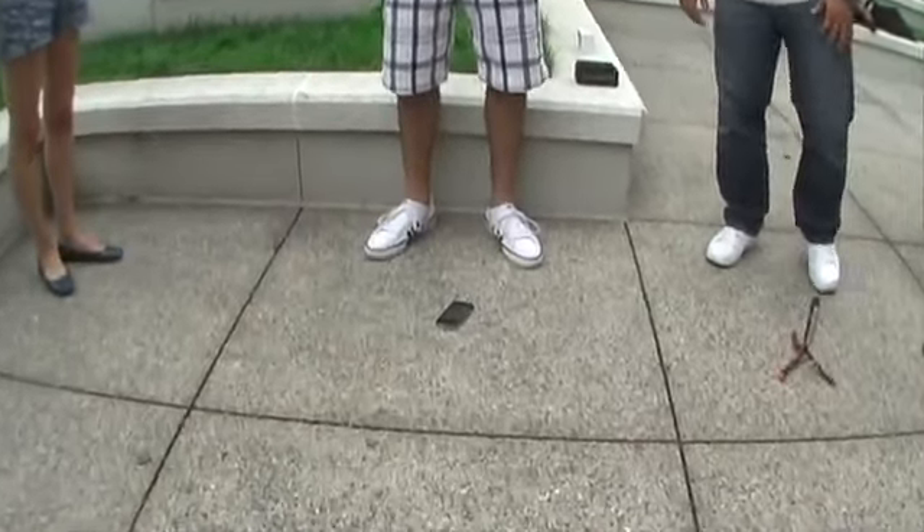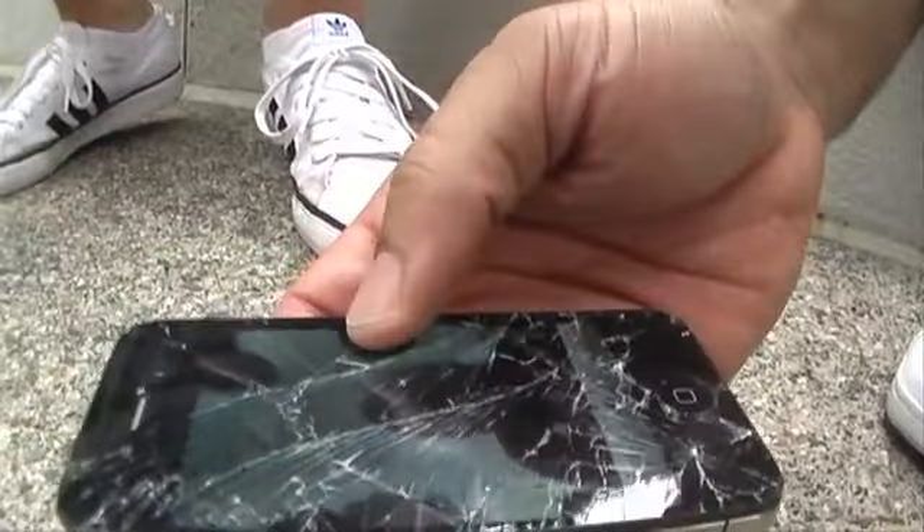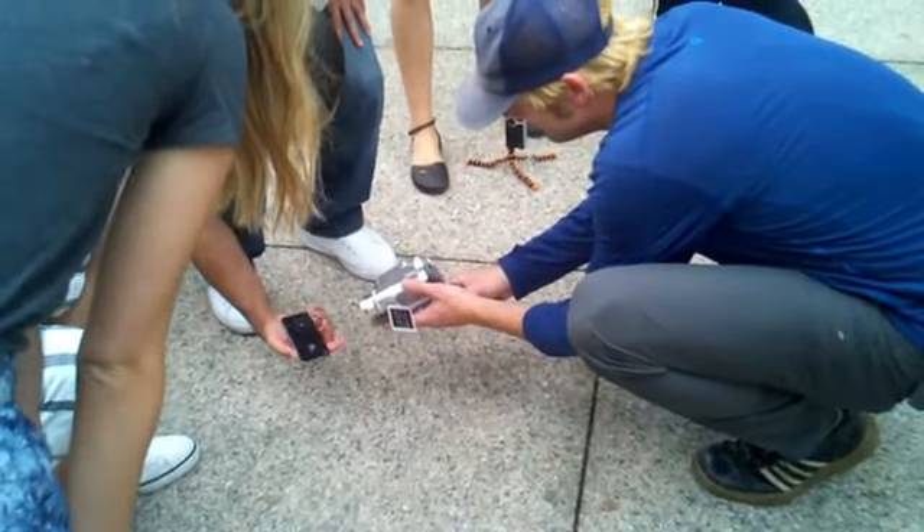Three, two, one... Oh! Wow! Ouch! That's not good. That's not very good. The front is completely shattered. The back's a little more damaged too.